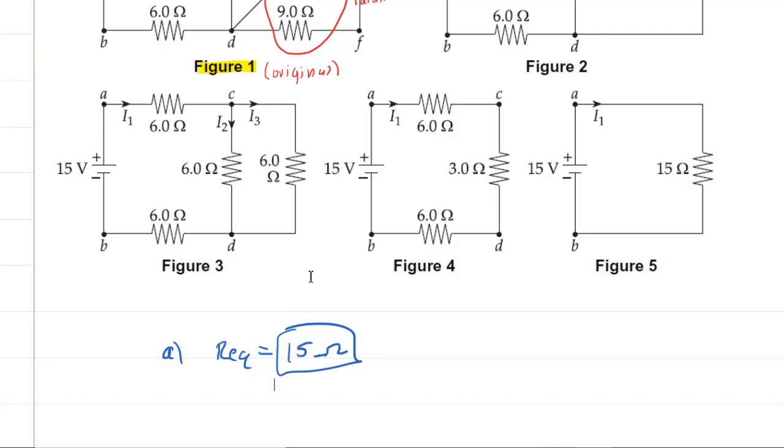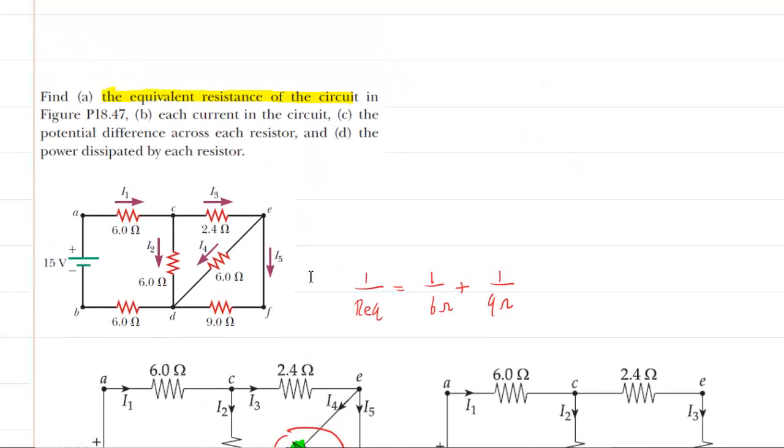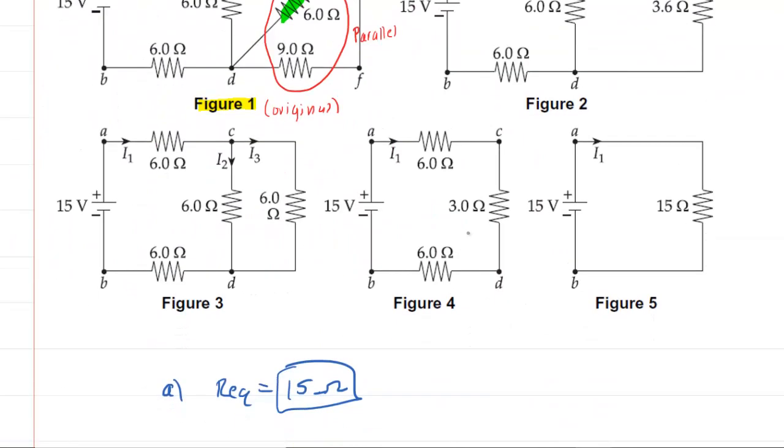The next thing we need to figure out is the current through each resistor in the circuit. For current, it's a lot trickier. What we're going to do is go to figure 5 and apply Ohm's Law. We know that the potential difference equals the current times the resistance. The potential difference is 15 volts and the equivalent resistance is 15 ohms. Dividing both sides by 15 ohms, the current is just 1 amp. So this current right here is 1 amp.